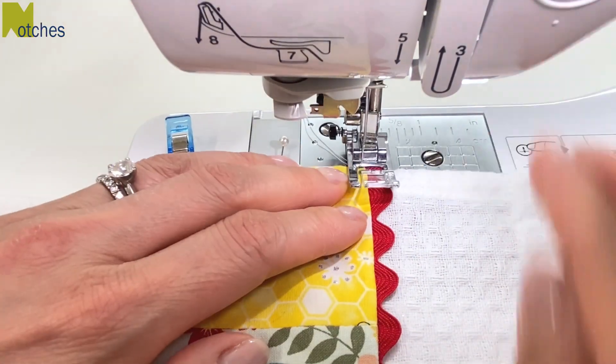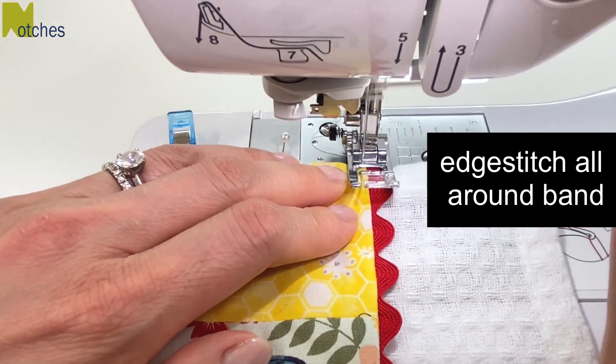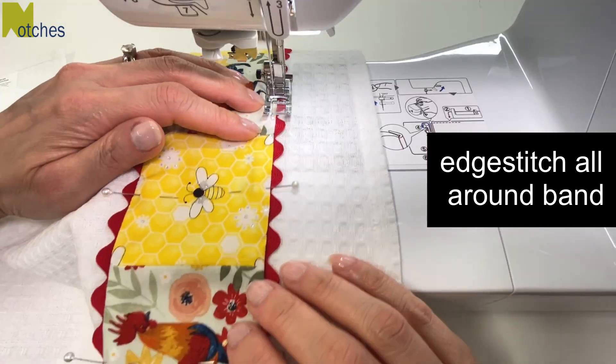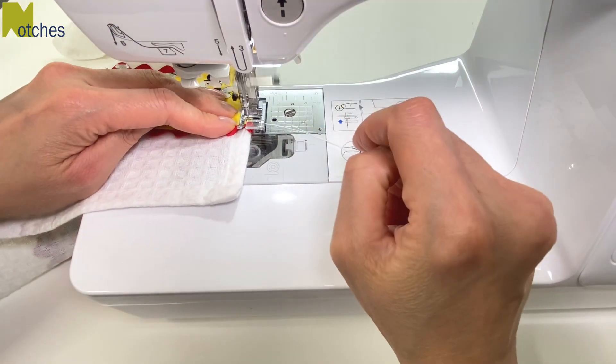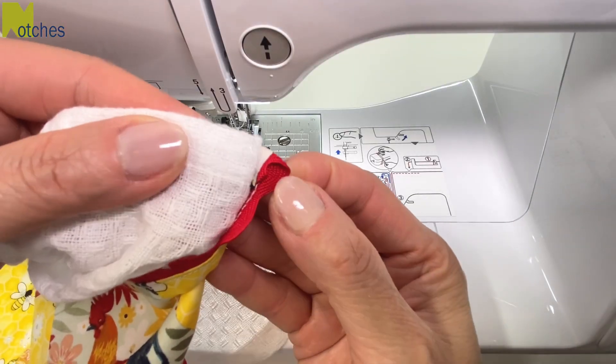Starting at the bottom corner of the band, edge stitch all around, back tacking at the start and finish. Make sure the ends of your rick rack are caught inside the seam.